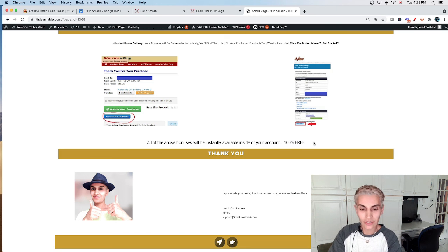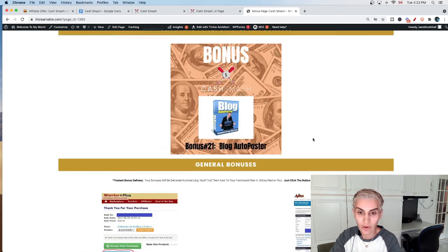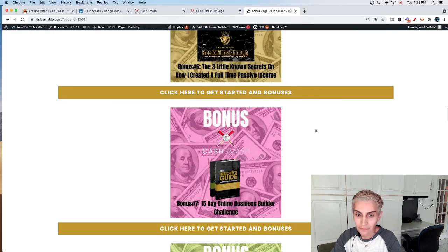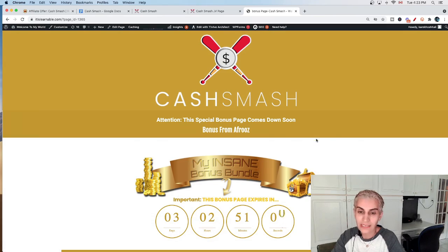Those are all my bonuses. If you decide to get Cash Smash Methods through my link, you will receive all of these bonuses automatically and for free. Thank you for watching — I'll see you next time.